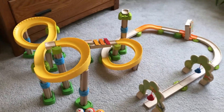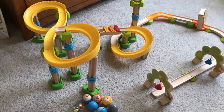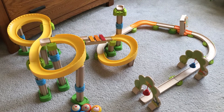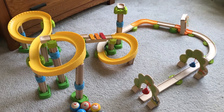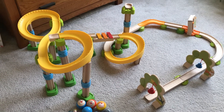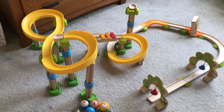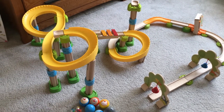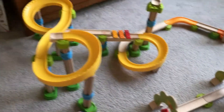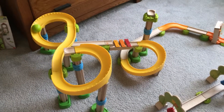I set this up for my two-and-a-half-year-old granddaughter who's going to be here in a couple of hours. From my past experience, my grandchildren ages four and under are a little bit too young to sit and wait for me to build a track like this — it takes about 45 minutes — so I tend to set it up in advance, especially for a bigger one like this. Then they will come along and run the balls down, and I'm going to show you how that works right now.